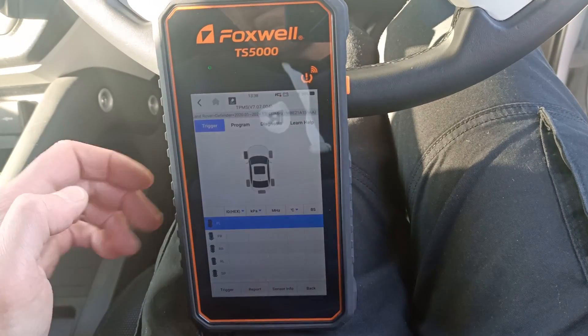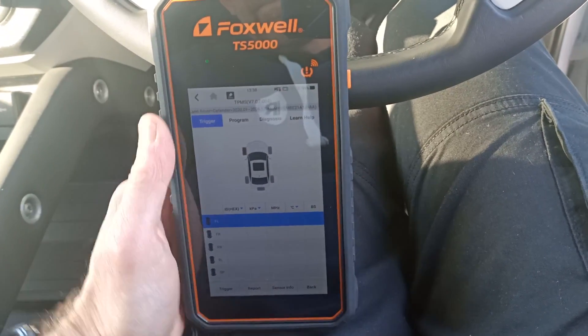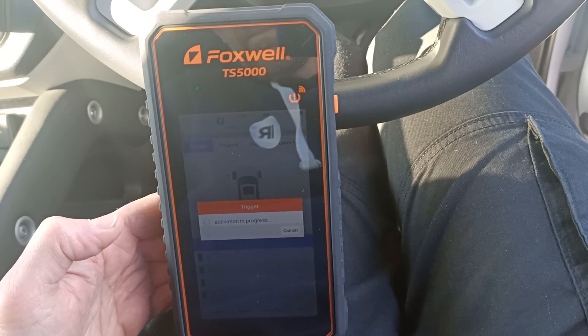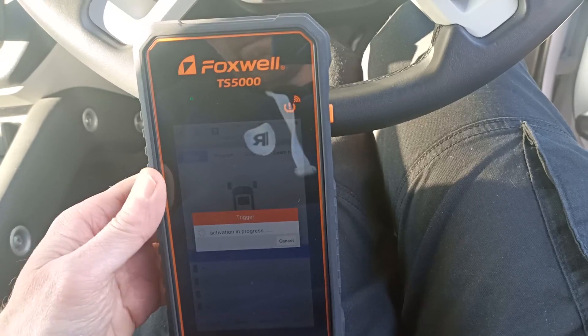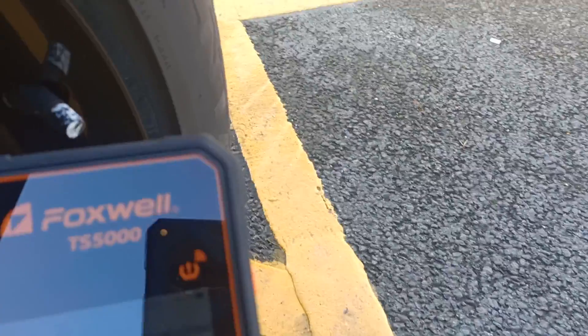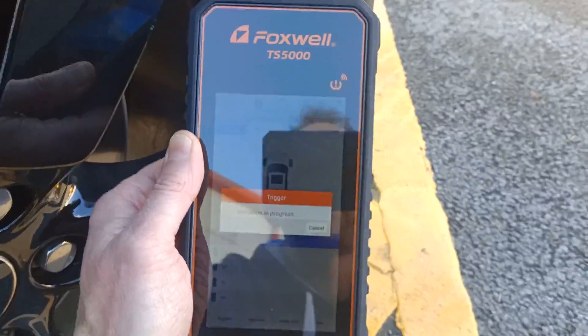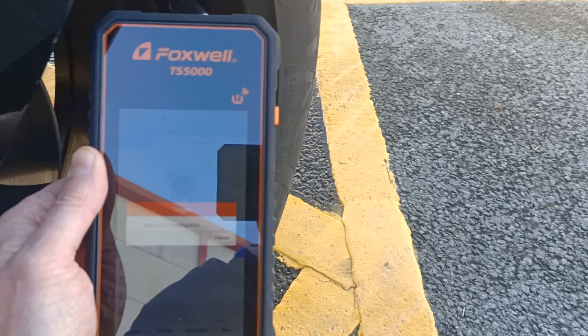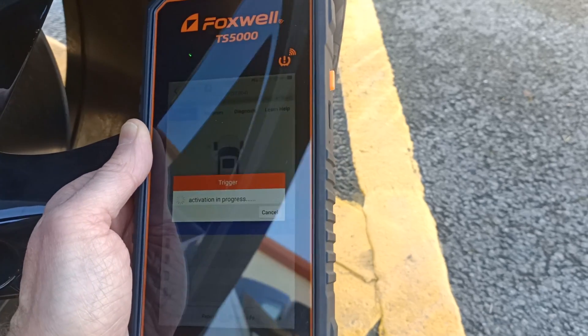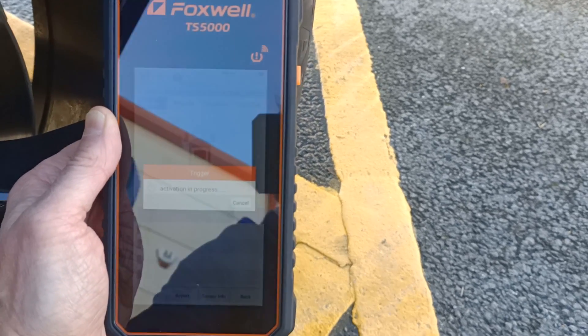We want to check the sensor is working, so let's press the trigger button. Now we're going to hold it up next to the tire sensor just to make sure we've got something being transmitted by this tire. Hold it up near the valve — it takes 20 to 30 seconds on some of these valves to pick it up, but then we should get a reading.